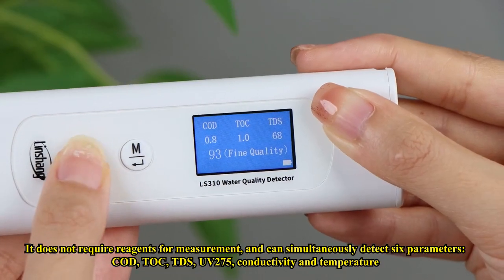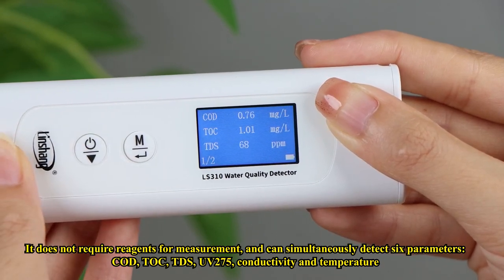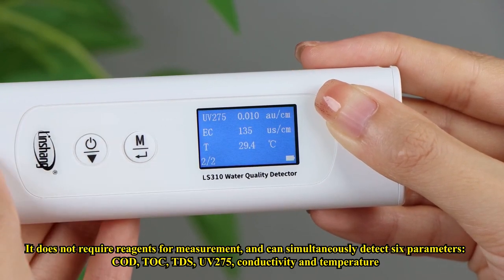It does not require reagents for measurement and can simultaneously detect six parameters: COD, TOC, TDS, UV-275, conductivity, and temperature.